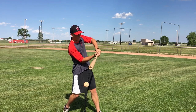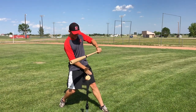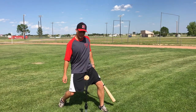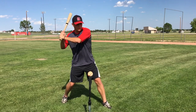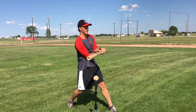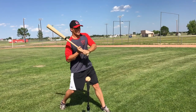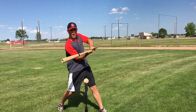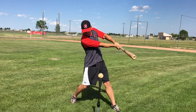Try and stop right after contact and you want to make sure that you're hitting against a firm front side — meaning my leg is not bent, I'm hitting against a firm front side. We're going to make sure that our elbows have good solid separation like this. We don't want to hit with our elbows dragging the bat. We want to make sure that our hands are palm up and palm down, just like that.